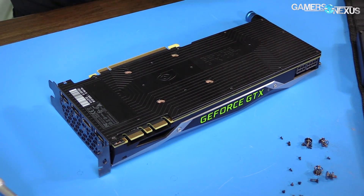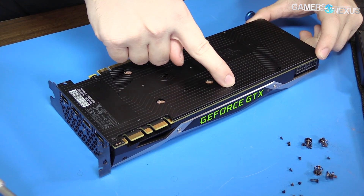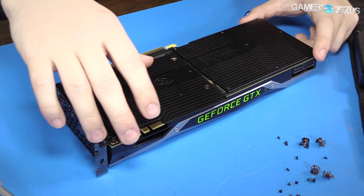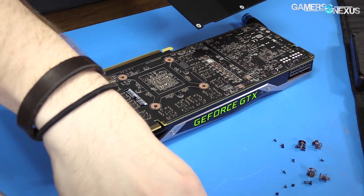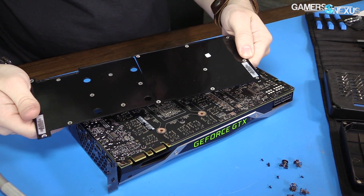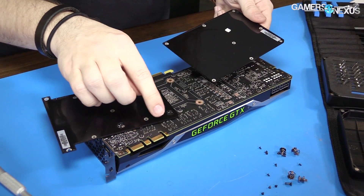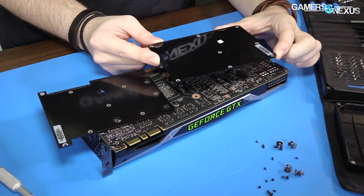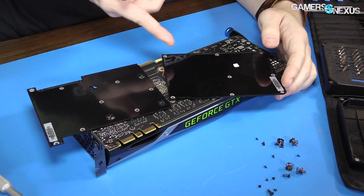So how many screws is that just for the back plate? If you're keeping track, it's 16 screws just to get the back plate loose. And the back plate has no special thermal pads or anything on the inside — in fact, it barely touches the PCB at all. It's got this raised outside, but as you'll see in our numbers for the review, the back of the PCB is actually not that warm. So it's really not bad, even though it looks like it doesn't do a whole lot.